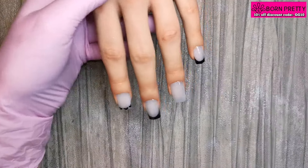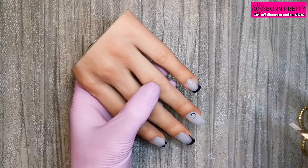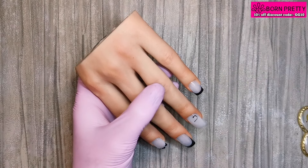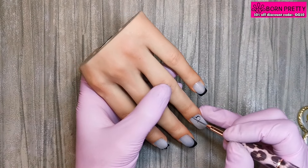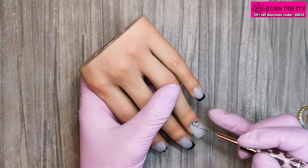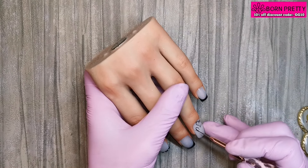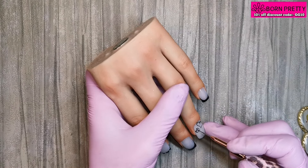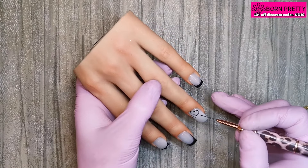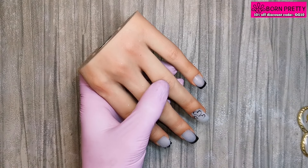I'm happy with those, so I'm going to give them a flash cure for 10-15 seconds. On this ring finger nail I'm going to be painting hearts dotted all over the nail — just the outline of the hearts. I really struggled to do this, so I'm trying to do the outline really, really thin to start with and then come in and thicken it up once I'm happy with them. I didn't really like how this nail turned out.